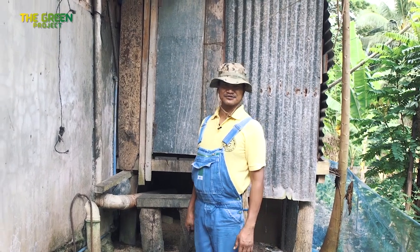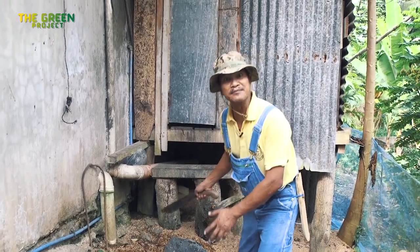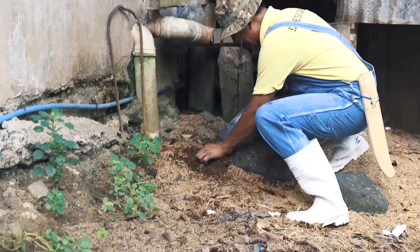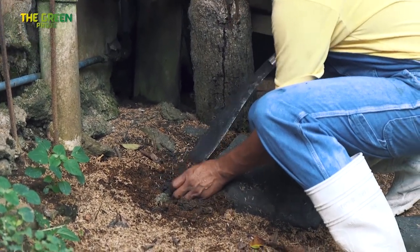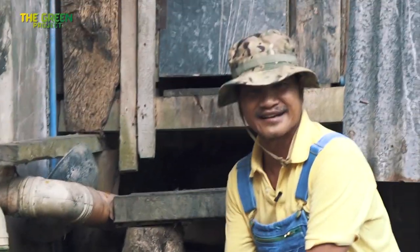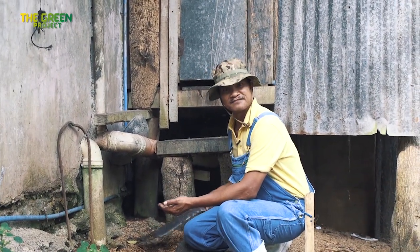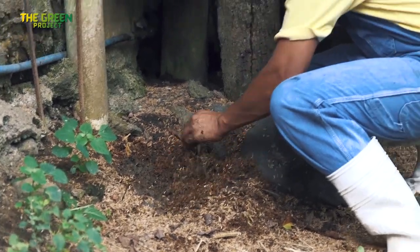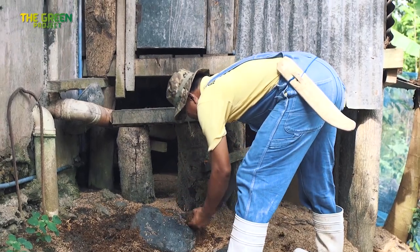This is right next to someone's house. As you can see, there's some water coming out — this should be teeming with worms. Let's see. Worms! Lots of worms! If we start digging this, we should get several kilos of worms all around.